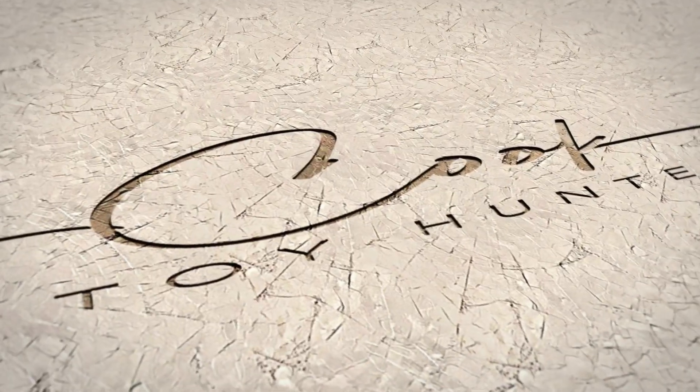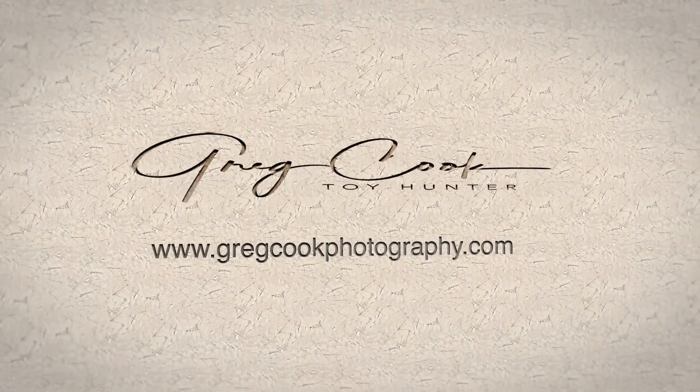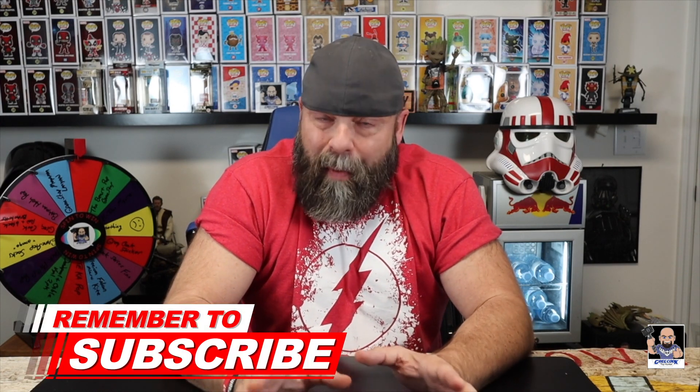Hey, what's up everybody, Gregg here, welcome to the Toy Table. I'm getting ready to show you my first complete set of Marvel Legends for 2019. Based on the thumbnail you already know what I'm getting ready to show you, but I just wanted to share this with you because this is my first complete set of Marvel Legends for 2019.